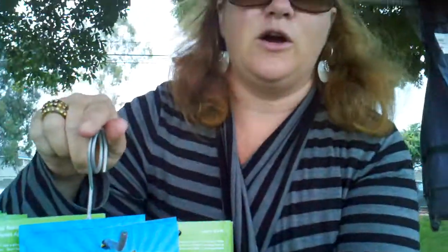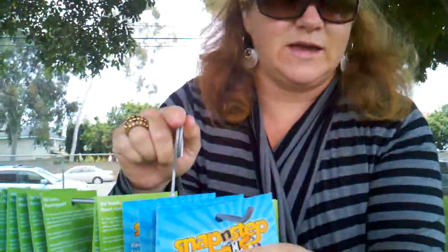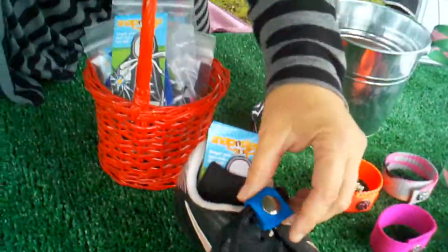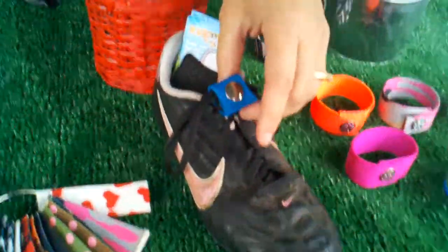Snap and Steps are a wonderful product, invented by moms, perfect for kids. They work on cleats and they work on regular shoes as well. If you have any questions, contact us at www.snapandstep.com.